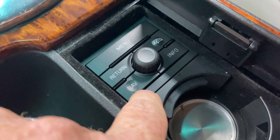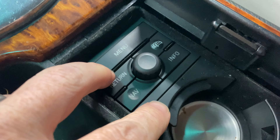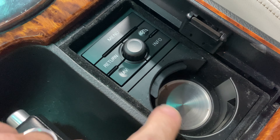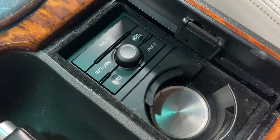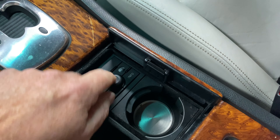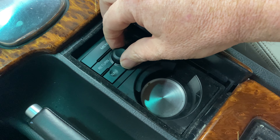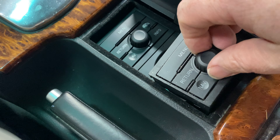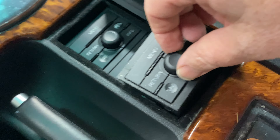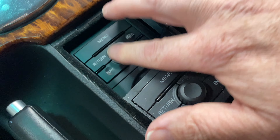It just slides back in and kind of clicks into place. Just make sure you don't get the wiring harness pinched underneath it, and it should sit nice and flush. You can put your cup holder pieces back in — the rearmost section just fits in with a couple of little posts. This new one, as I turn it, it clicks. My old one is nice and smooth, so I don't know if that's a running change or part of the issue with my old one.